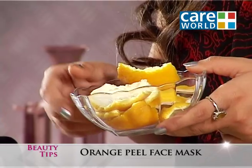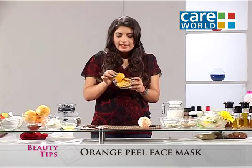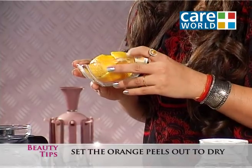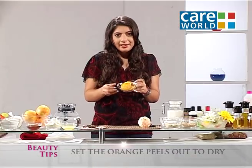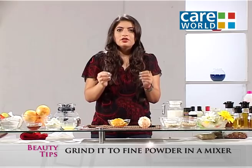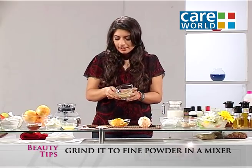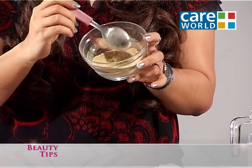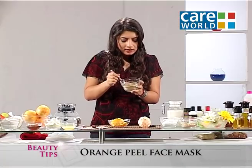Now, take the orange peel and dry it out. When it is dry, put it in a piece or grind it. The ground mixture will look like this — you can see this mixture has many granules. You should grind it into a fine powder.